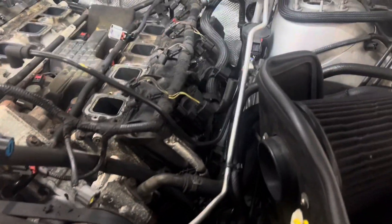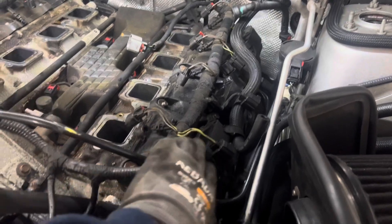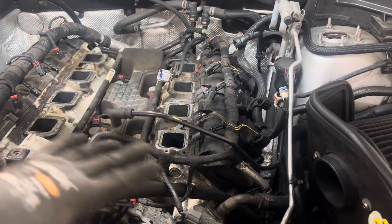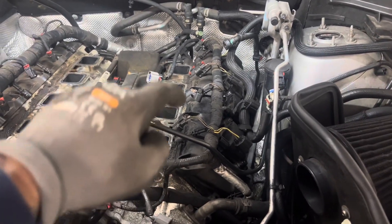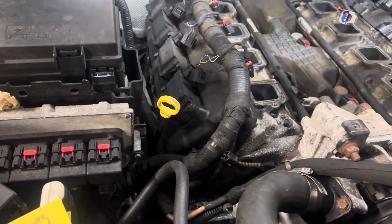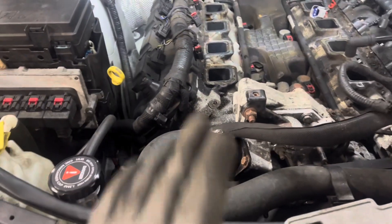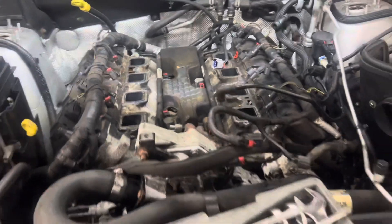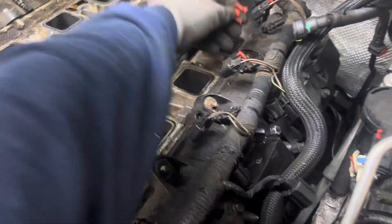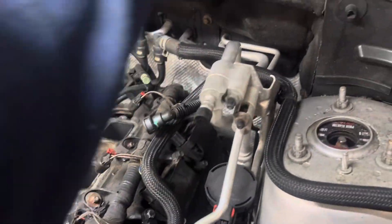Now I'm going to work on removing all eight of the coil packs and removing the valve cover. This one should be fairly easy as I already took this off to confirm, but this one on this side is going to most likely give me a little trouble since I've never touched it. As you guys know, my car has 230,000 miles before failing.